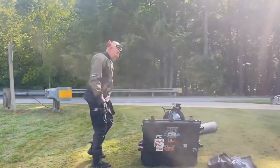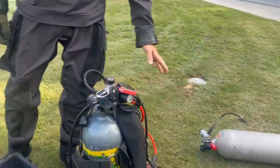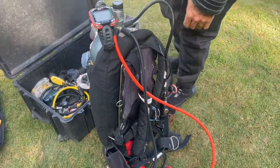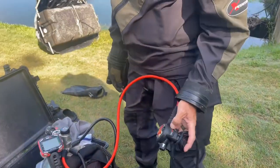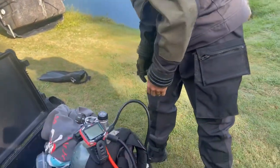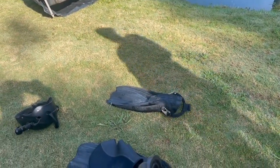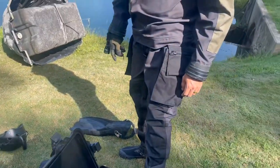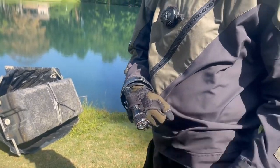Brian, what are you wearing on today's dive buddy? I've got the Scuba Force dry suit today, I'm diving my Mares XR backplate wing, using my Quad Air Pro dive computer, and the Mares dual adjust first and second stage. Looks like you got your Power Planers — yeah, my Mares Power Planers. I got my helmet, my lights, hood — and what light you got there on your hand? This is an Orca Torch D550. Awesome brother.